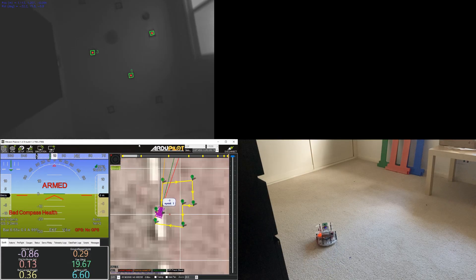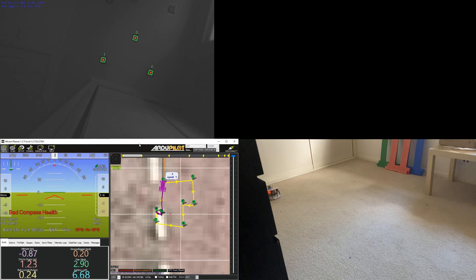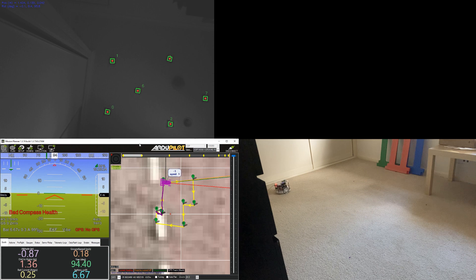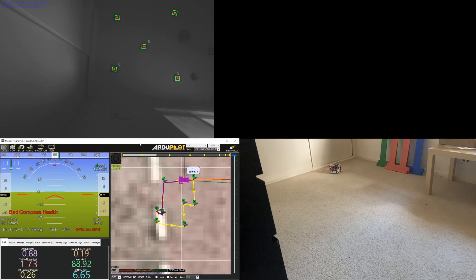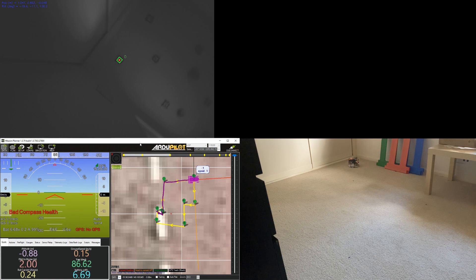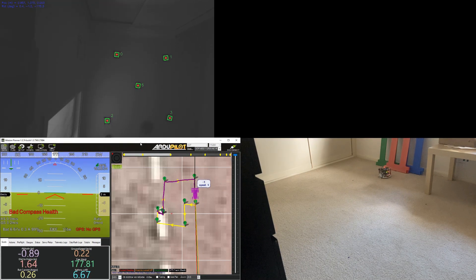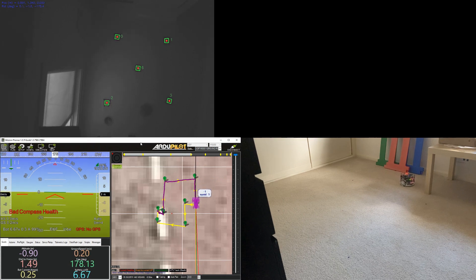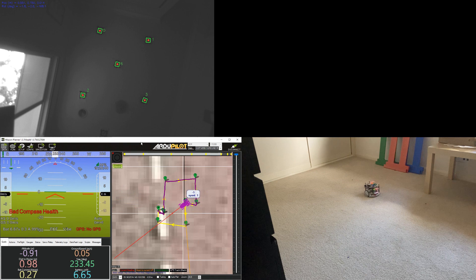Here is an example of a robot running the AprilMav code. In the top left screen is what the camera sees: the AprilTags on the ceiling of the room. In the lower left is the Mission Planner ground station showing the status of the vehicle as it navigates its waypoints. And in the lower right is the vehicle itself as it goes throughout the room.